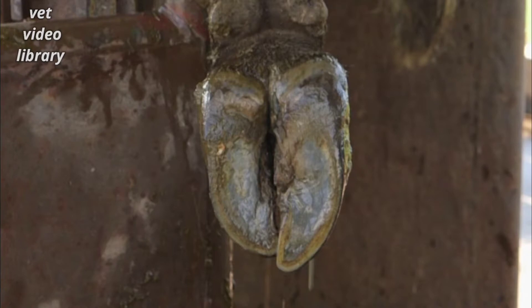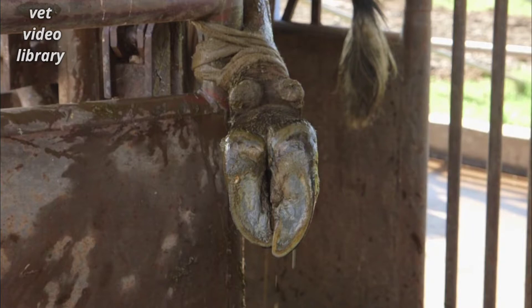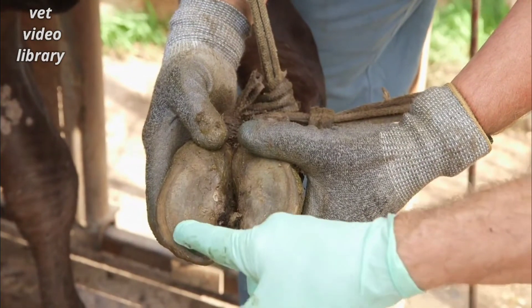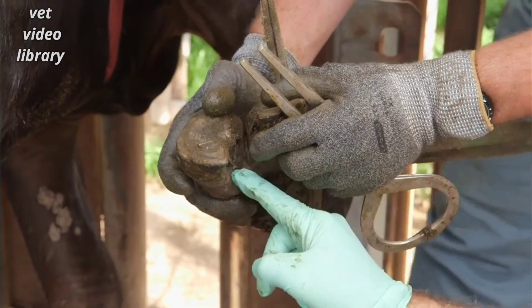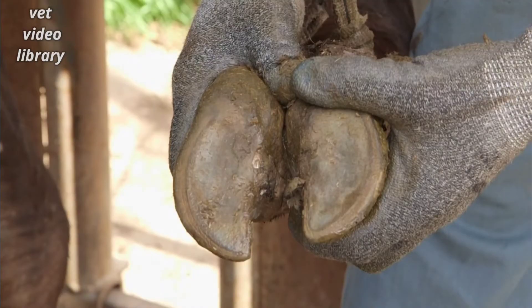You sometimes see interdigital cracks in cows with poorly conformed feet. In this case the cause is not traumatic but genetic in origin. Both front or back feet, and often all four, will be involved. The claws are overgrown and tend to corkscrew even in young animals.